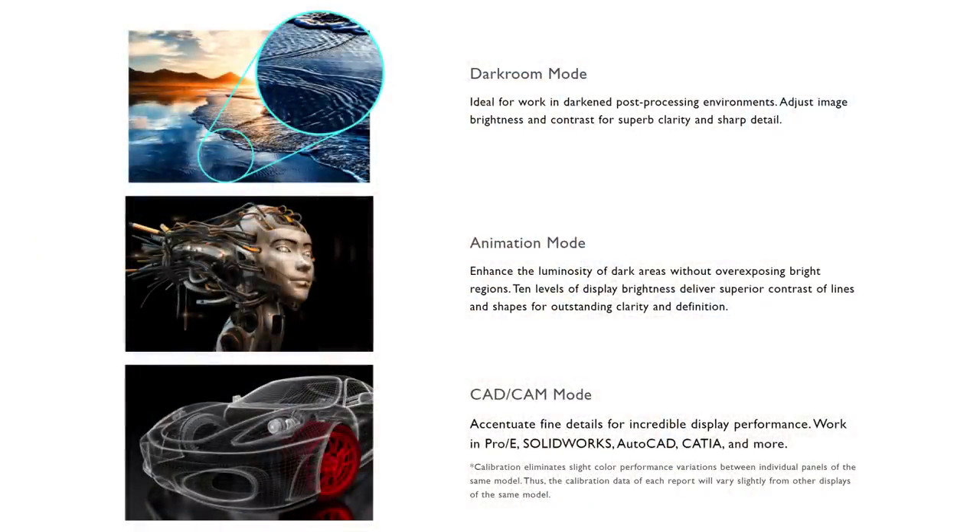The PD3220U monitor comes with three display modes designed to help you deliver professional results, and you can quickly switch between them using the puck. These modes are the darkroom mode, the animation mode, and the CAD/CAM mode. To be frank, I haven't incorporated these modes into my workflow — not because they're bad or don't work, they're just not something that adds a lot of value to the type of work I produce.